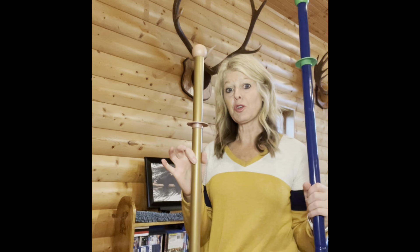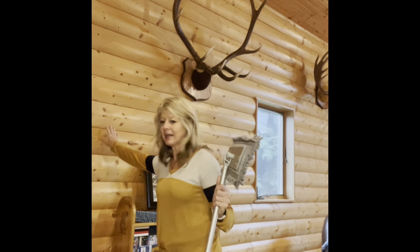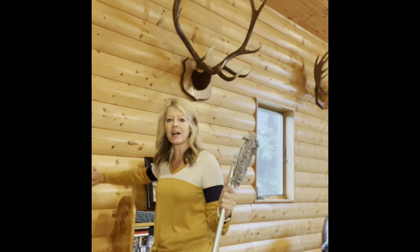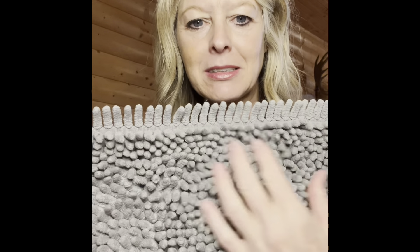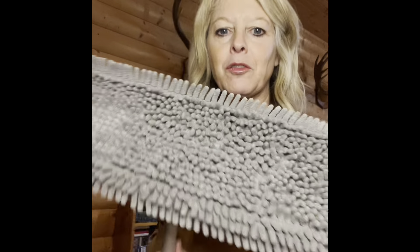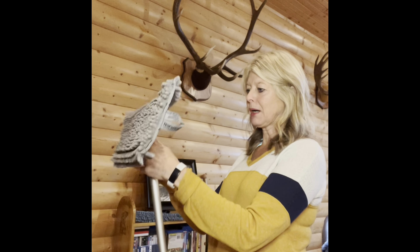It also comes in the new graphite color — it's very sleek and nice. The pad I'm going to use today to clean our log cabin siding is called the chenille dust mopping pad. It's one of my favorites.